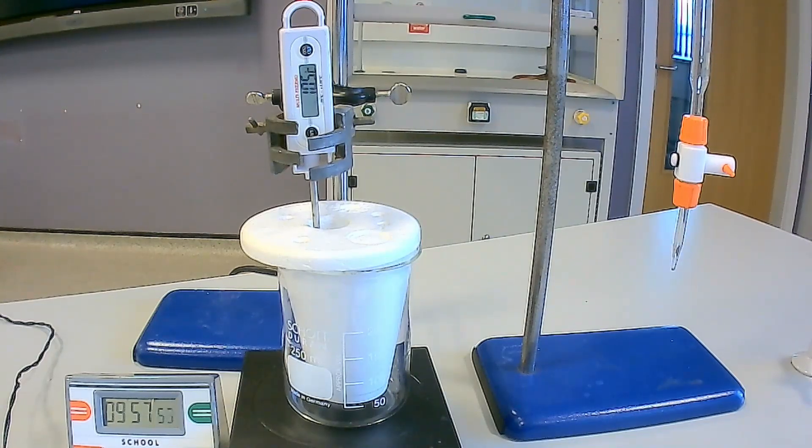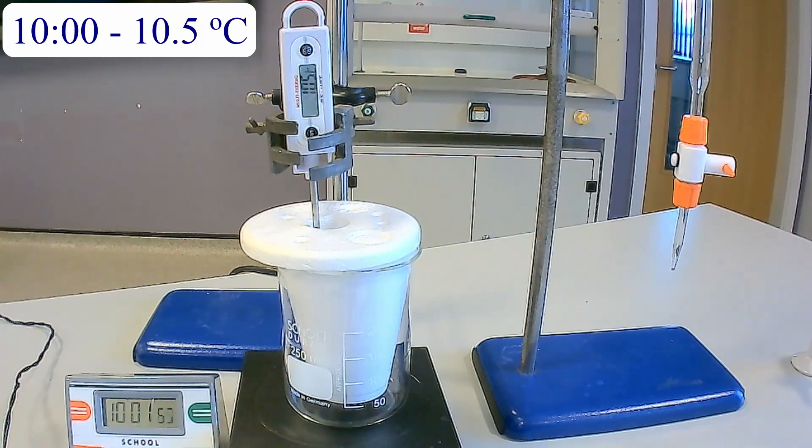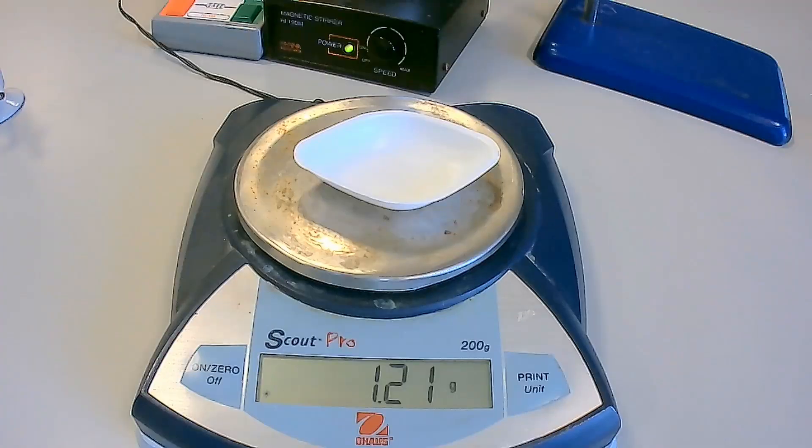At 10 minutes, you have finished recording the results and you can stop this experiment. Ensure that you record the final mass of the weighing boat after transferring the sodium hydrogen carbonate to the polystyrene cup at 4 minutes.